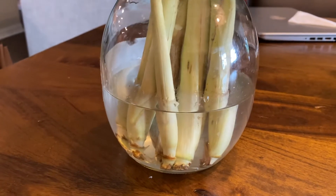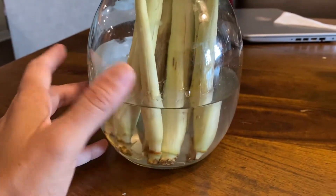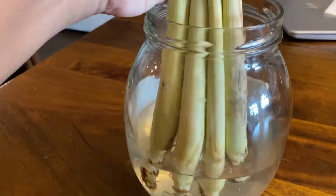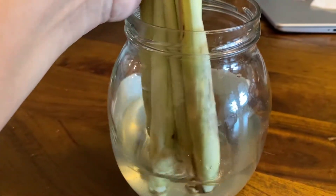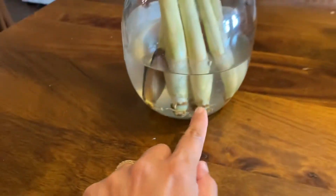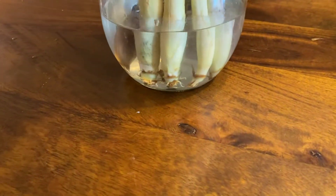Hey YouTube, wanted to quickly show you how I am trying to grow lemongrass from store-bought lemongrass. Over here in this pot I have lemongrass that you can buy from any Asian grocery store. Basically what I did is just took this whole lemongrass bunch and put them in a jar of water, and I changed this water every three to four days with just clean tap water. As you can see, we have some roots starting.